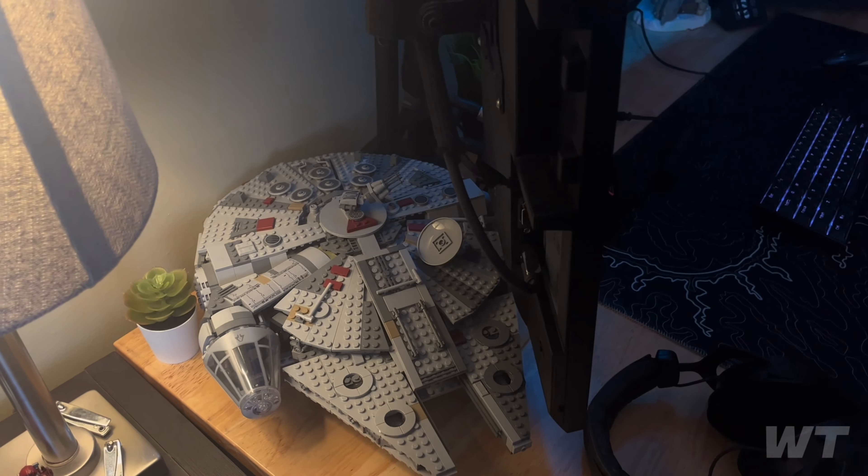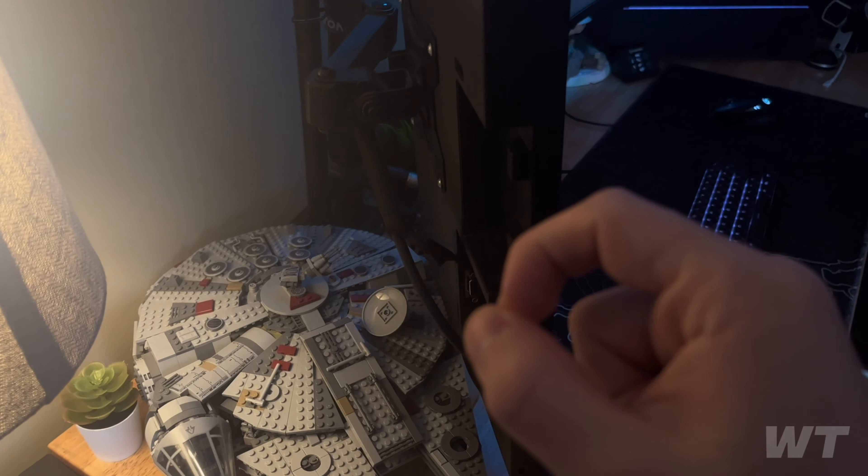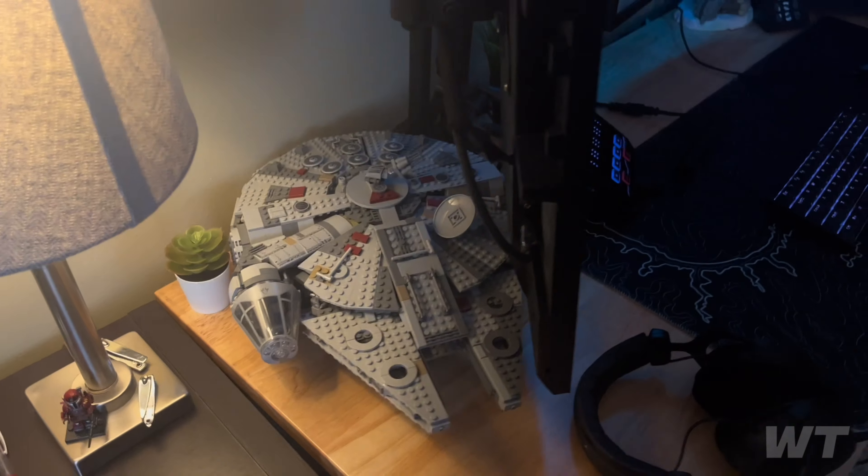Back here I have my Millennium Falcon LEGO set, which I love. I built it last Christmas and I've got some plants over there too.